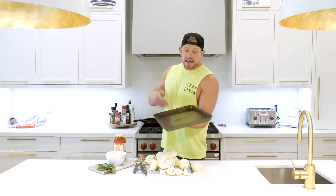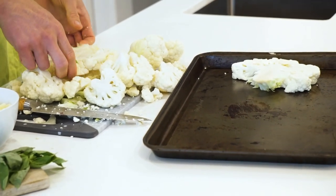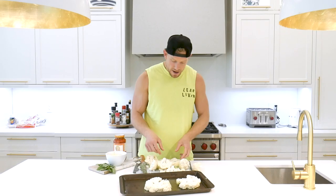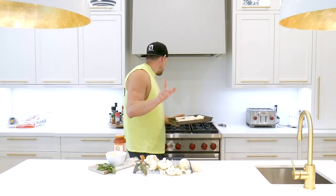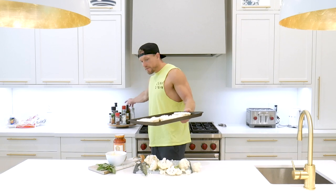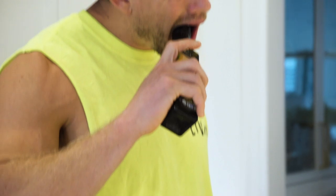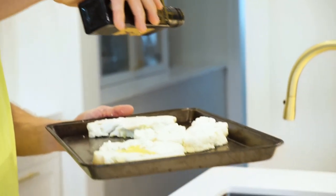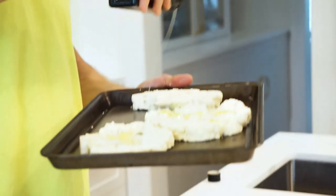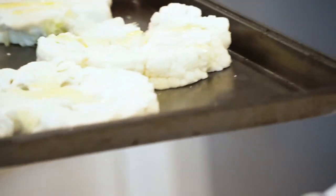Next, get a good old fashioned baking tray, plop it down, and place your cauli slices on the pan. Then get a little bit of olive oil — swizzle a little bit of olive oil, pat it in, not too much, both sides. Then we're going to add salt and pepper as well.